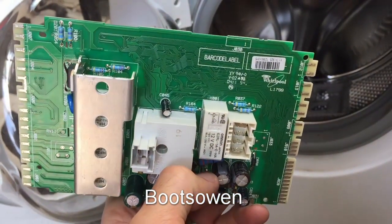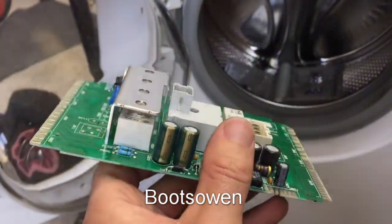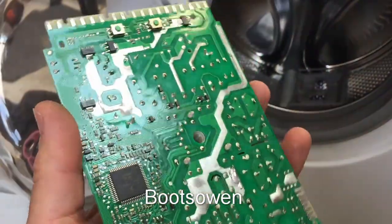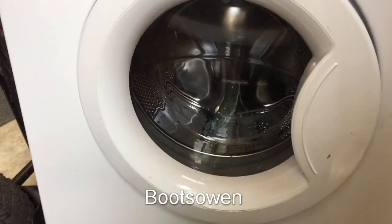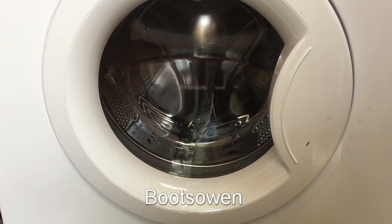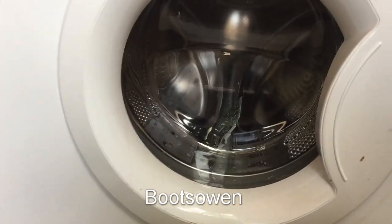Hotpoint or Whirlpool — Whirlpool in this case — they love it because they get to sell another machine, because they won't recommend replacing one of these boards on a three-year-old washing machine. So what I'm going to do today is have a look at wiring the motor to make it run as fast as possible so that we can wreck it with a brick.